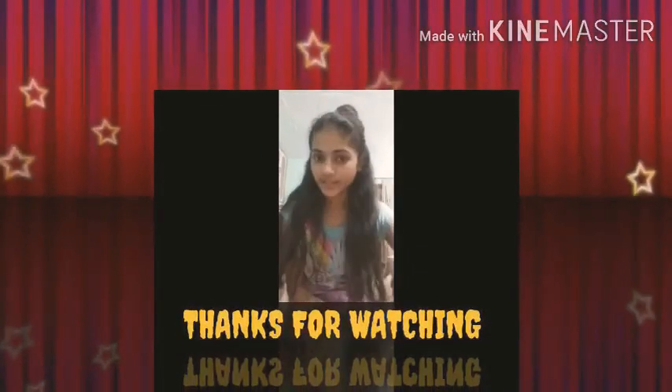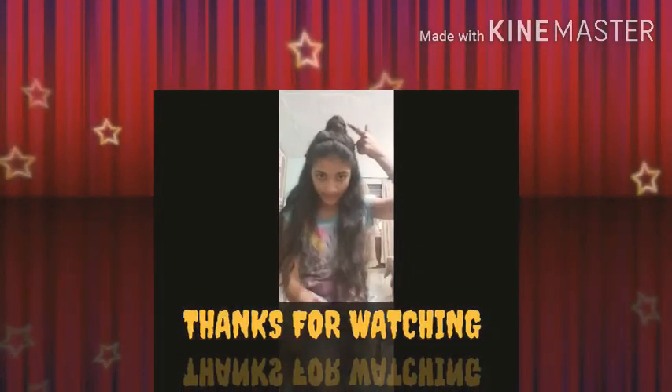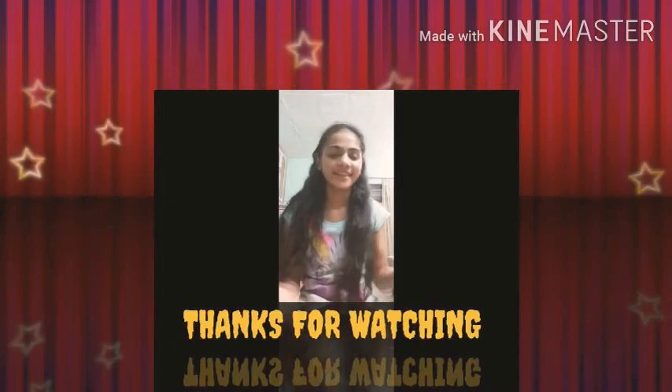This hairstyle is done. I have just made two braids and then a bun over there. Nothing else.